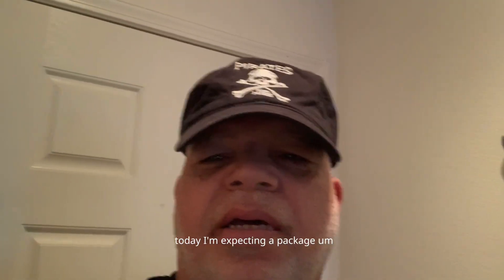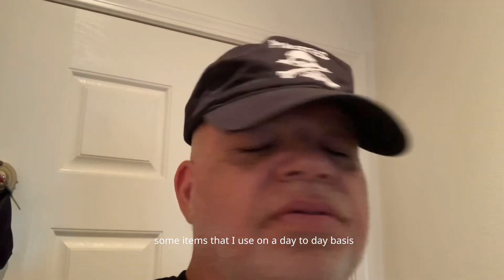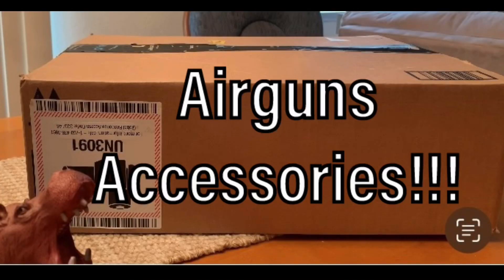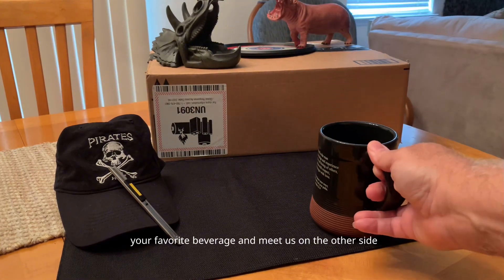Hey guys, this is Air Guns Raider. Today I'm expecting a package from Amazon and I think today I'm going to feature some items that I use on a day-to-day basis that you'll probably use too, so stay tuned for that. Welcome back to Air Guns and Coffee Talks with Air Guns Raider and Hipshot. Get yourself a cup of coffee or favorite beverage and meet us on the other side.